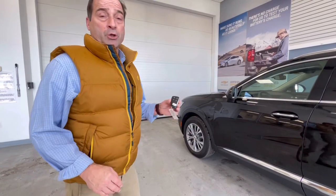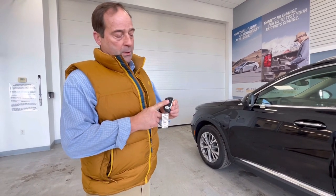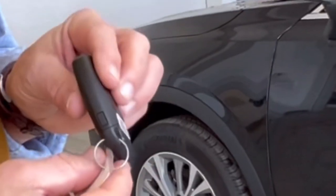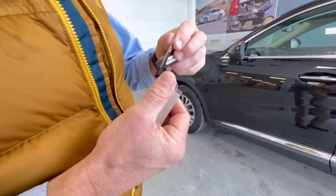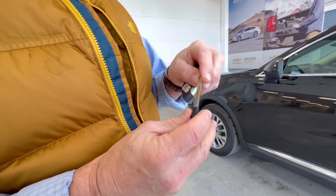Now you know how to start your car with a remote key fob or your keyless entry, but what if your battery's dead? How do you get in your car? There's no key, there's no keyhole — but there is. Every key has a little secret door right there, and if you press that button and then pull, there's your key. That's a laser cut secret key — it's pretty cool.